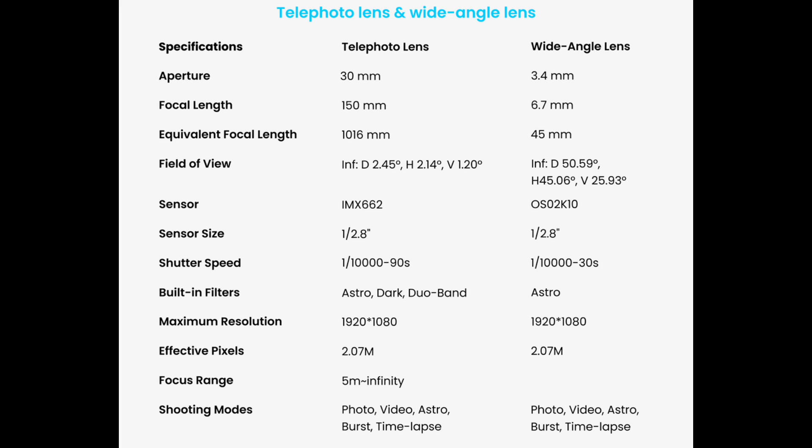Resolution-wise it is 1080p, which is a drop down from the 4K of the Dwarf 3, and that's probably the main disadvantage over its larger predecessor. It also has a wide-angle camera, which is really good for getting nice nightscape time-lapses or for terrestrial uses.